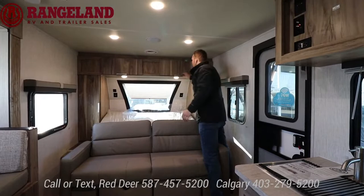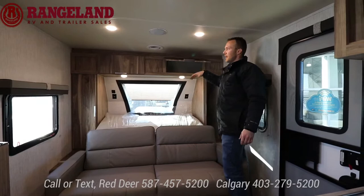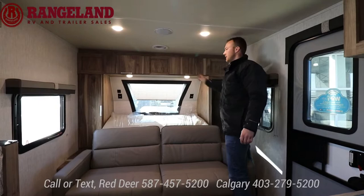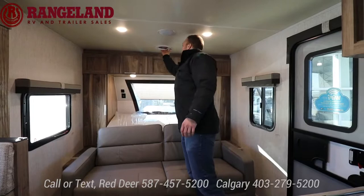Up above you have a built-in power fan for airflow. All storage cabinets and hanging wardrobes are on either side. A lot of other brands have just an open shelf up here, but this actually gives you room to tuck things away out of sight. Two windows — with the fan and both windows open on either side — you get tons of airflow in your bedroom at night.